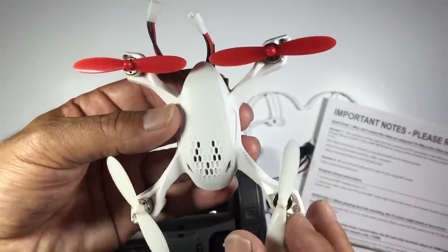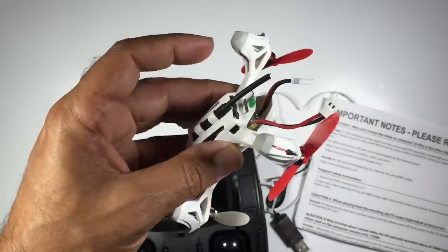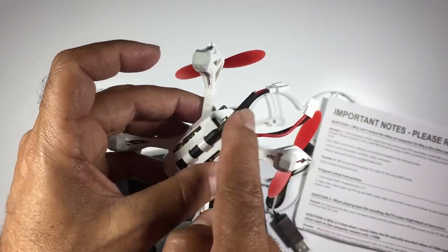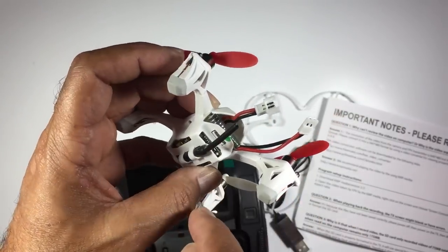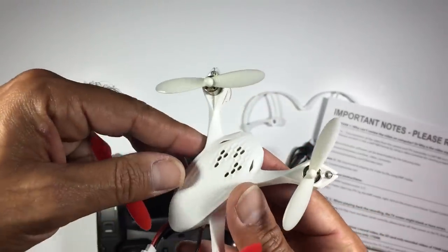This is the Hubsan Mini Multirotor. It looks really quite good and it's actually got a bit of weight to it. I assume that's the FPV antenna. We've got the battery tucked in there, and we've got the FPV camera here. So it's pretty much good to go.